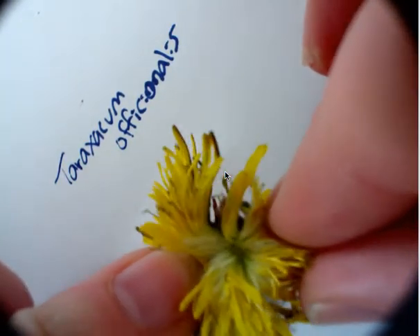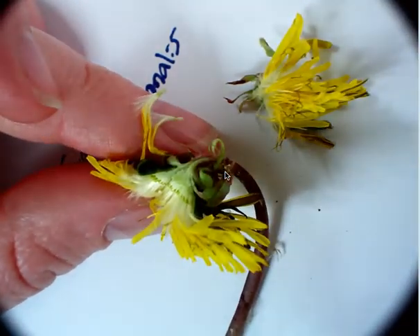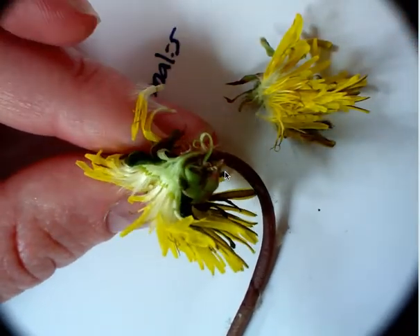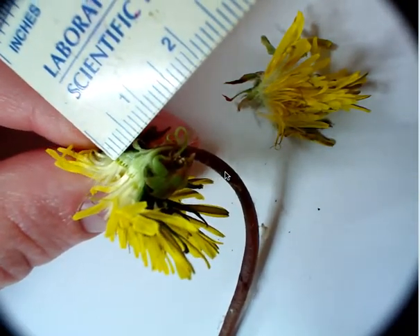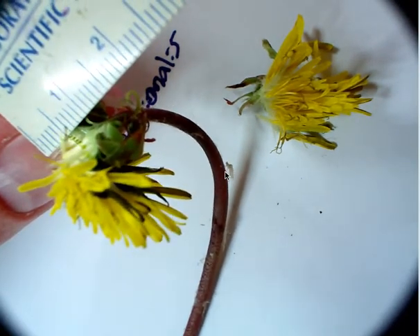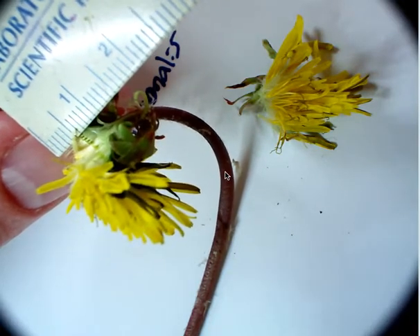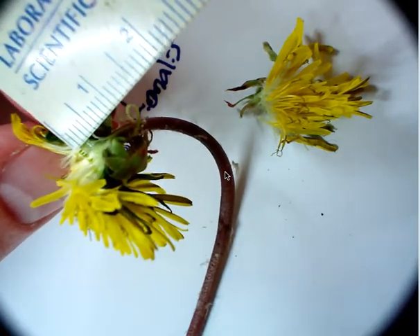If I open these up, I can see the female reproductive parts. My stem begins over here, and right here at the base, that's the flower's ovary — one millimeter in length. The entire pistil, which includes this little extension of where the seeds will be, is about 0.75 of a centimeter. So the entire pistil is 0.75 of a centimeter, and the ovary is about one millimeter.